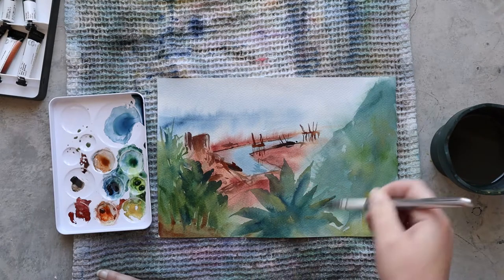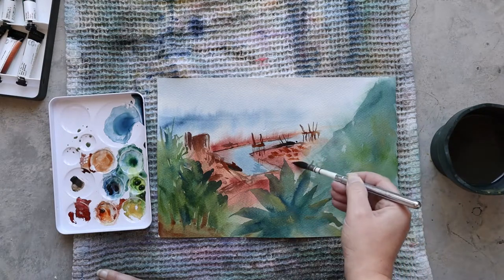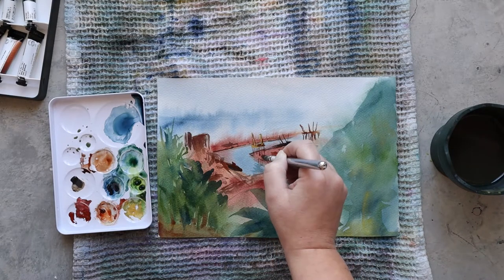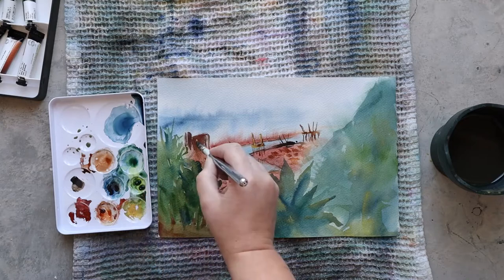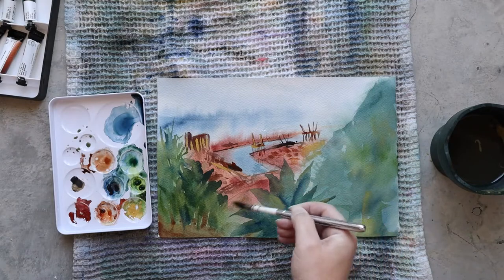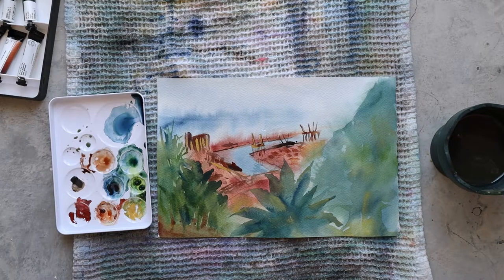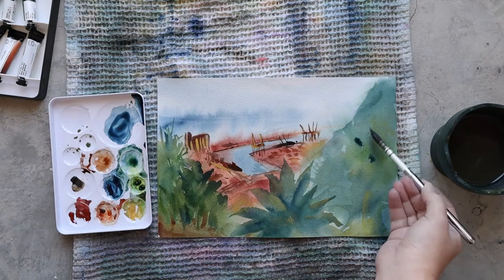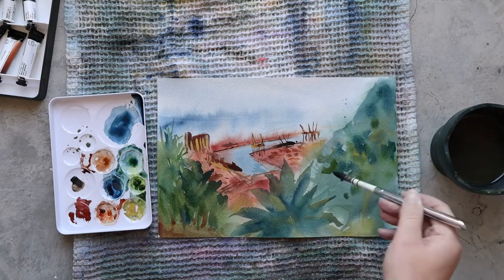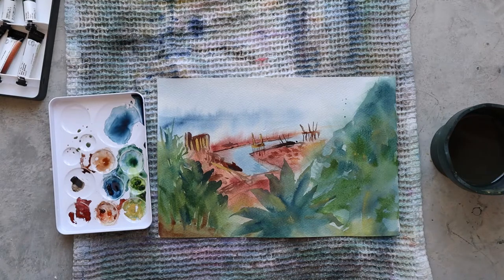Before finishing this second layer, I'm working a little bit more on the harbour area. I'm adding some details and for that I've changed to a really smaller brush because it's just too difficult with a big brush at this point — the picture is really small so I have to adapt. I'm using this brush in particular because the point is really sharp and I can make fine lines with it, but as it's natural hair it holds quite a lot of water, so it's handy and I don't have to reload colors again and again.